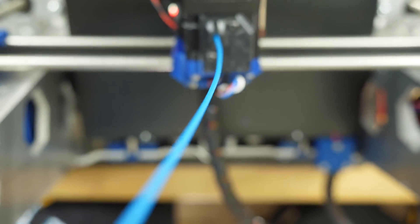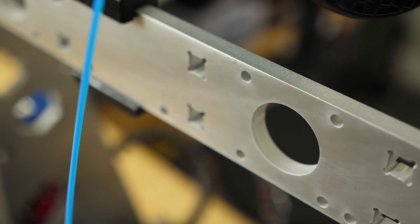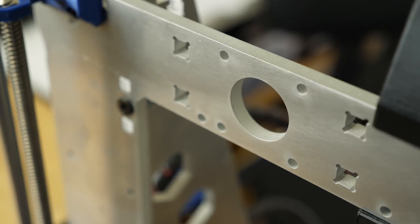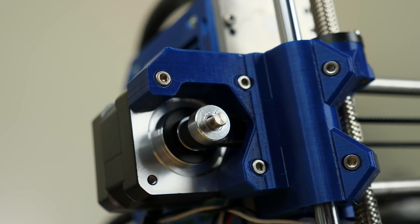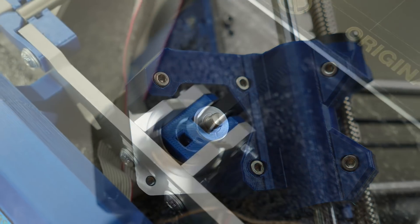Hello everyone, my name's Adam and this is my Prusa replica MK2.5. My MK2S replica build was all well and good, but it never really produced the kind of quality that you would expect from a Prusa machine. So I took it one step further and now it's finally finished.